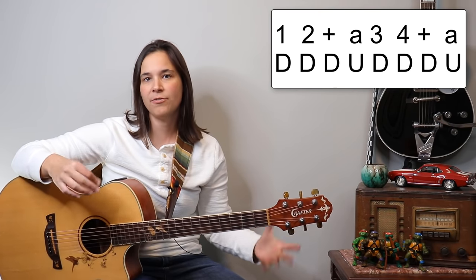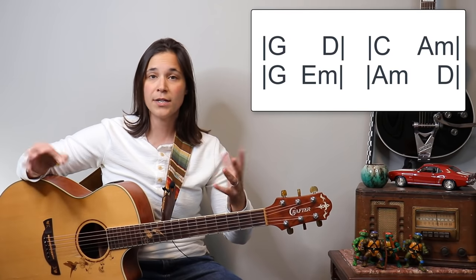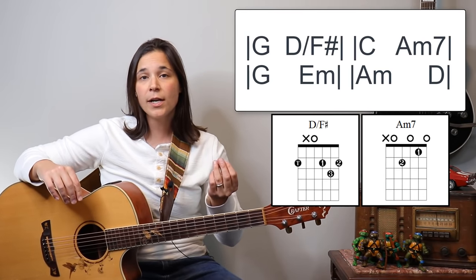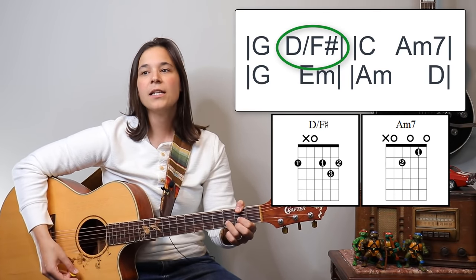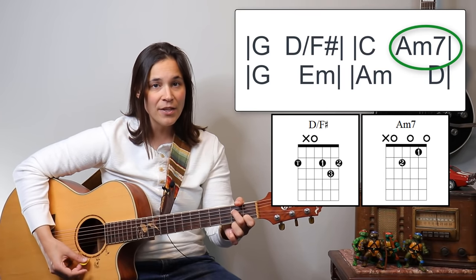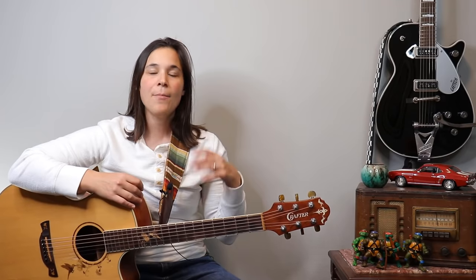You can use that 16th note pattern for the entirety of the song. The chord progression for the verse is somewhat repetitive: G, D, C, A minor, G, E minor, A minor, D — repeating twice. If you wanted to spice it up, instead of playing the D for the second chord you could play a D slash F sharp, and instead of the first A minor you could play an A minor 7. If you don't know those chords, just stick with the regular D and regular A minor.